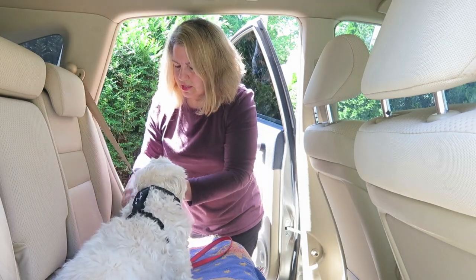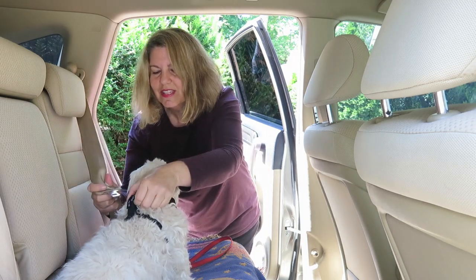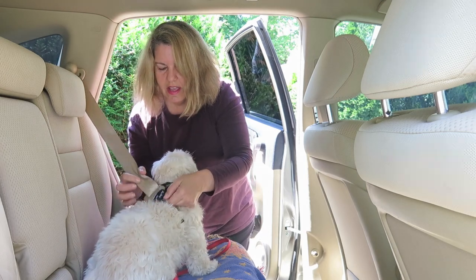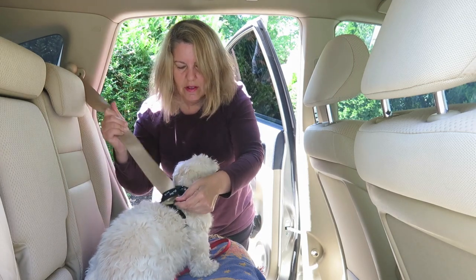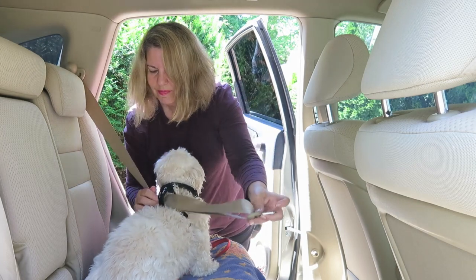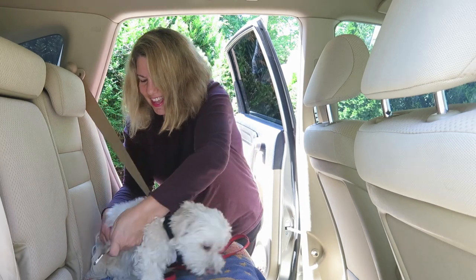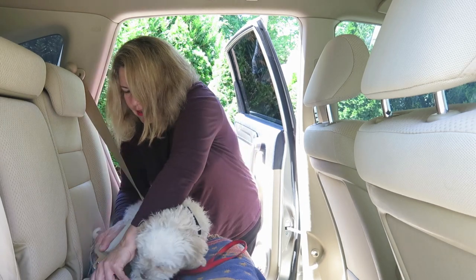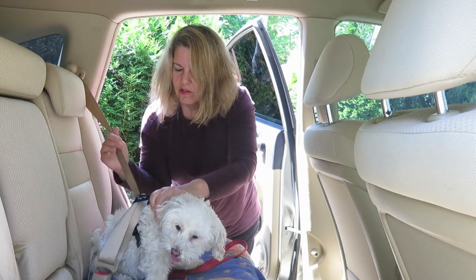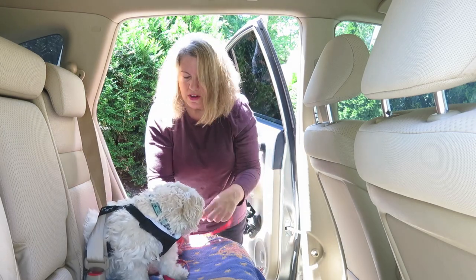And this is how you attach it to the seat belt — it's very simple. It just goes right through there. Pull it through and adjust your dog in the seat, and then you just clip it to the seat belt, just like you would with child safety. And there, your dog is secure and safe and you can ride in the car.